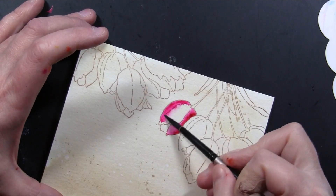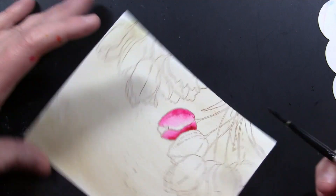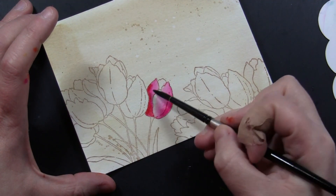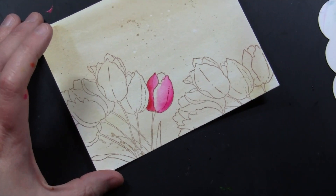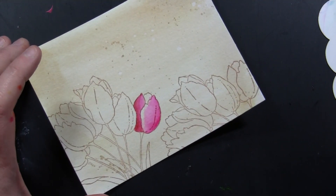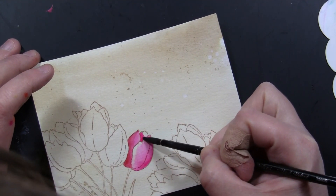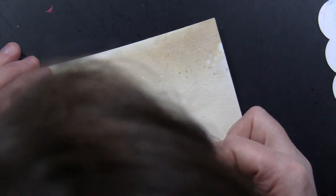I'm putting my darkest color in the areas I want to be darkest, then going back and blending that out with some water. All exact colors used will be listed up on screen at the very end of the video. While it's wet I'm adding some touches of a darker color here and there, also trying to leave some areas light. I'm drying this before moving into the next area up at the top of the tulip, so I'm not working with two wet areas of the petal that are touching. That way I can add darker color without it blending into the other petals I've already painted.